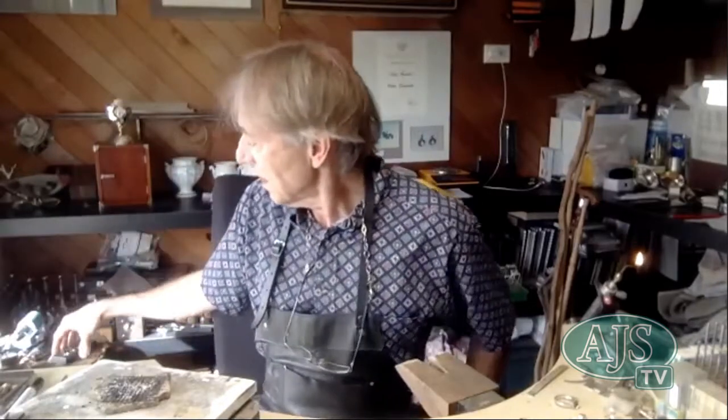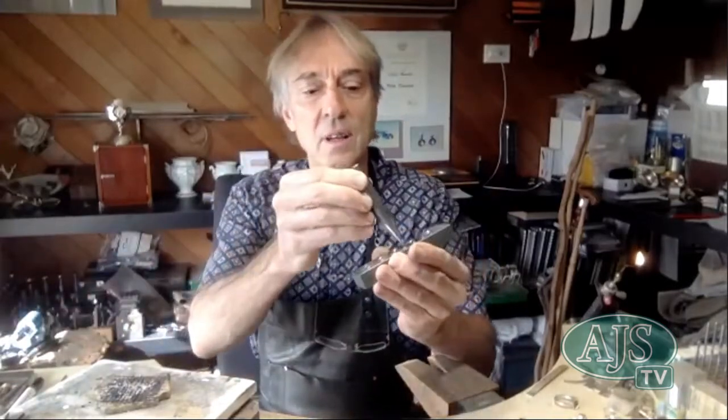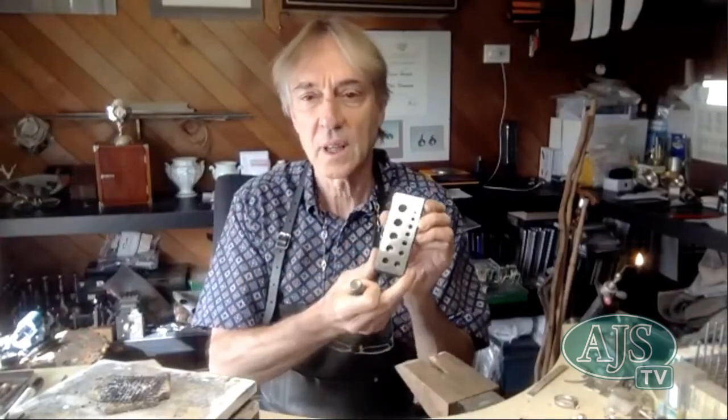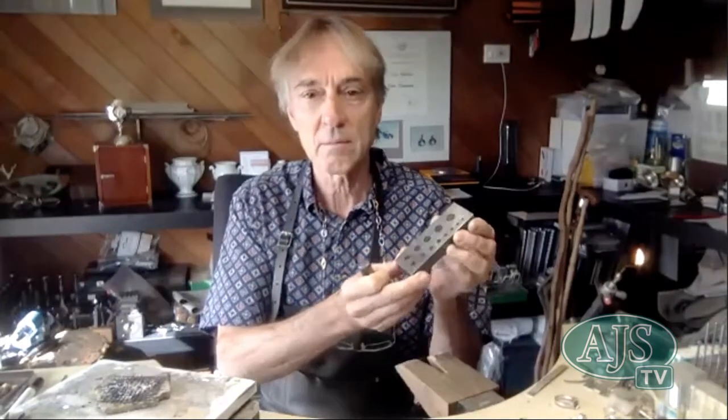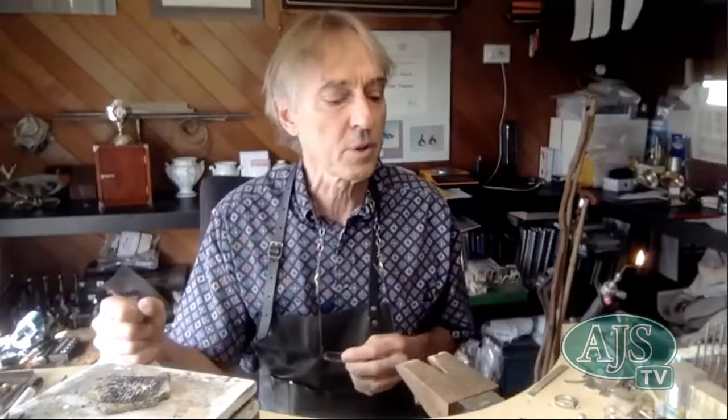That'd be my pleasure. Thanks Peter. We'll do a quick recap. Last week we introduced the tools in making collets — our trusty doming blocks and punches and our collet plates and the punches that go with them. As I said last week, the first plate you want to buy is your round plate because it's the core of everything you make in gem setting when making collet settings for gemstones.